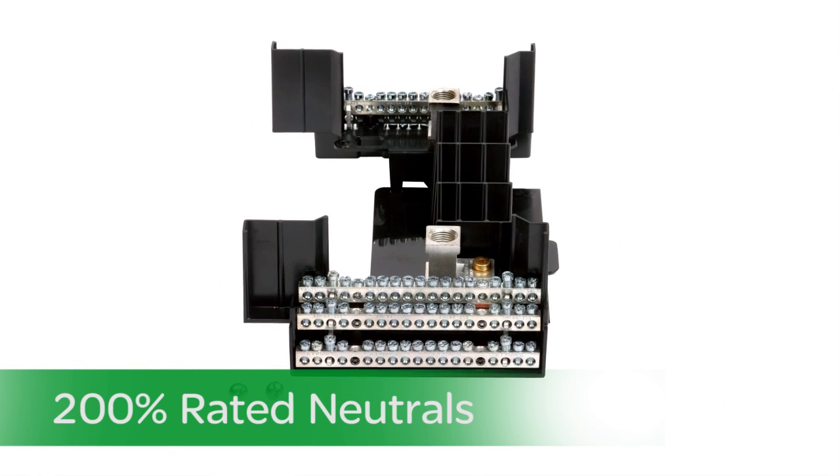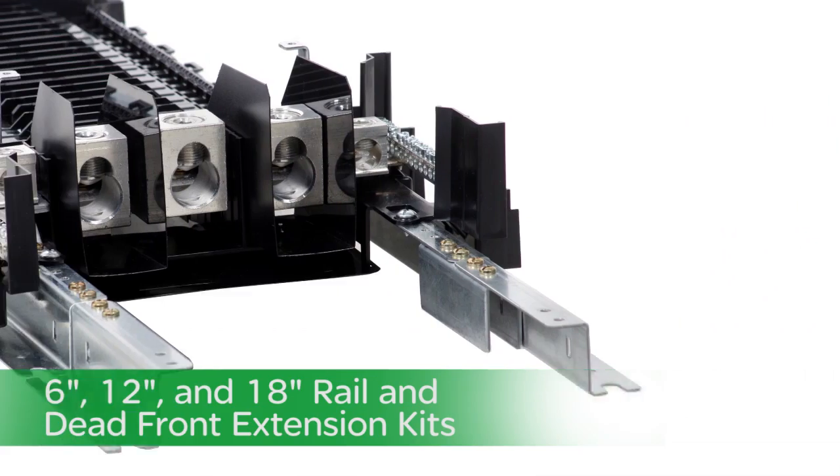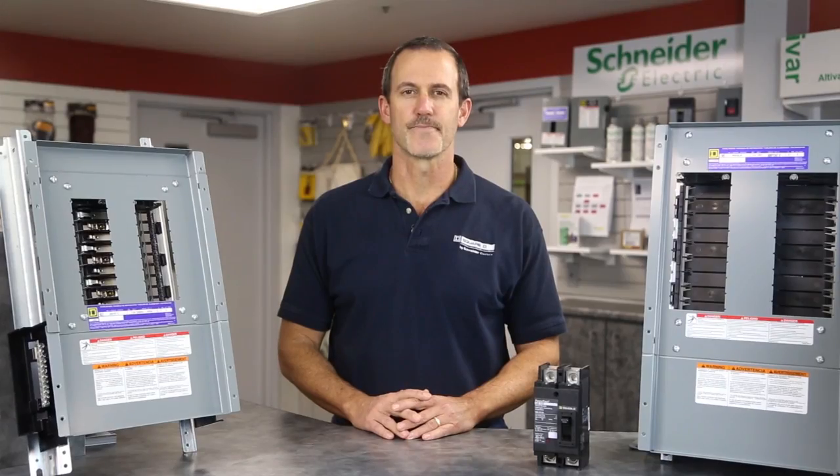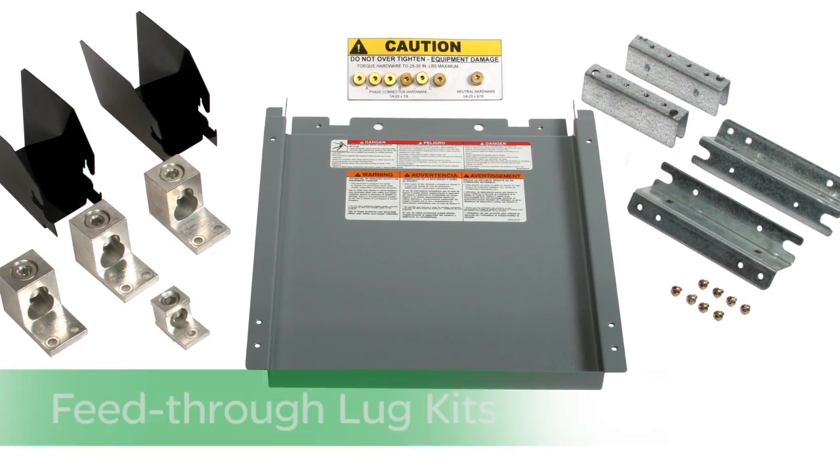We have 200% rated neutrals, and 6 inch, 12 inch, and 18 inch rail and dead front extension kits, and lastly feed through lug kits.